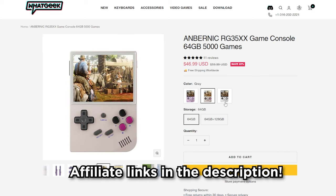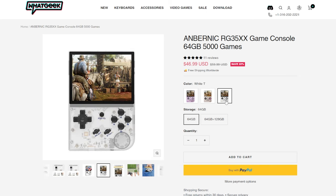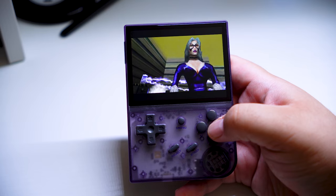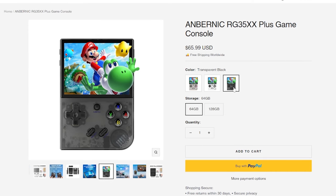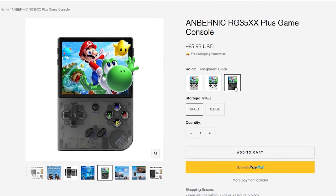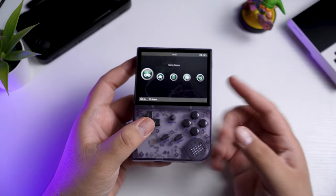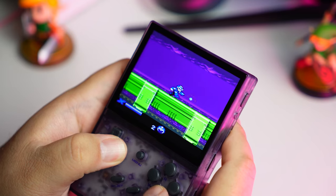I have the purple model here, and they also sell the Game Boy-inspired gray and the transparent white. WhatGeek also sells this model with an added 128GB of storage for $10 more, which you're going to want if you plan to play a lot of PS1 games. The classic RG35XX retails for around $50–$60 depending on where you're buying your handhelds, and the Plus is only about $10–$15 more, which is not a ton of money by any means, but when you're somebody who's already looking at budget handhelds, that could be a reason not to purchase the new model.